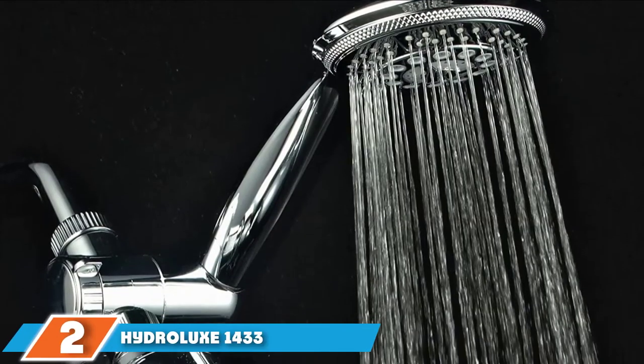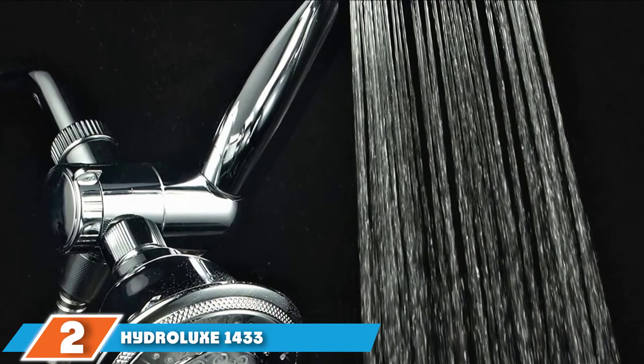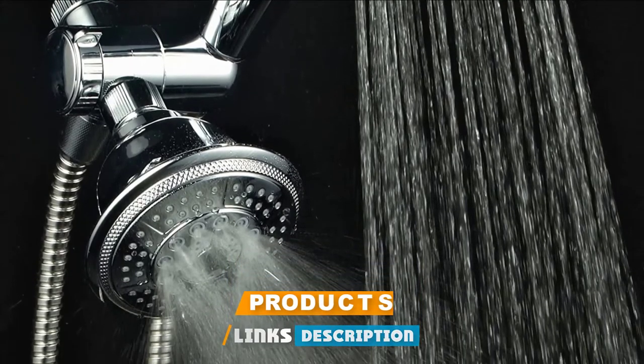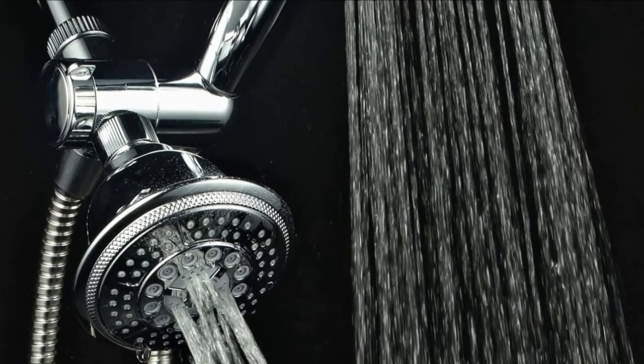Moving on to number 2, the Hydrolux 1000 433 Handheld Shower Head. Perfectly designed with a luxurious 5-settings overhead shower head and a separate 5-settings hand shower, Hydrolux will provide you with a great quality shower experience.